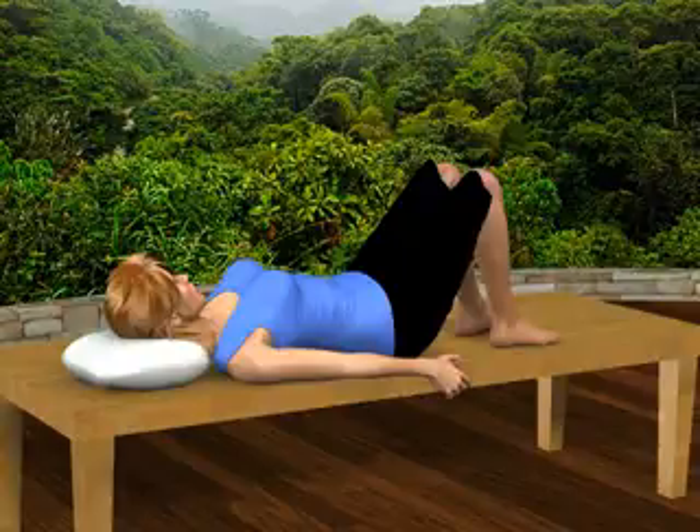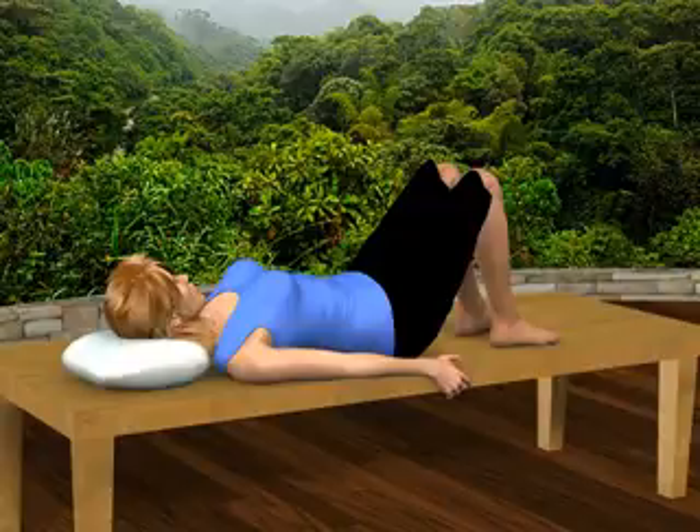Hip extension range of motion. Lie on your back on your bed or a firm sofa. Carefully slide over to the edge of the bed or sofa.